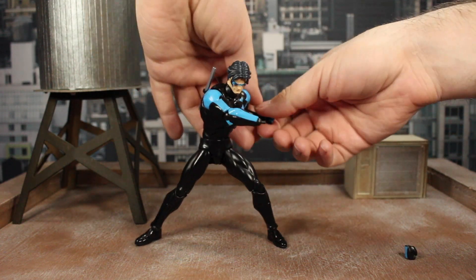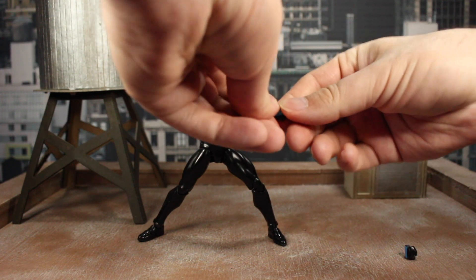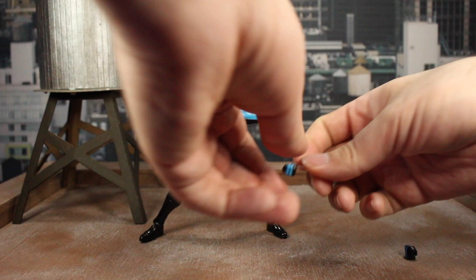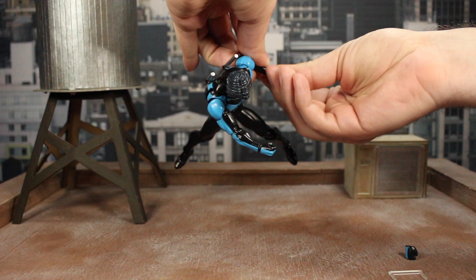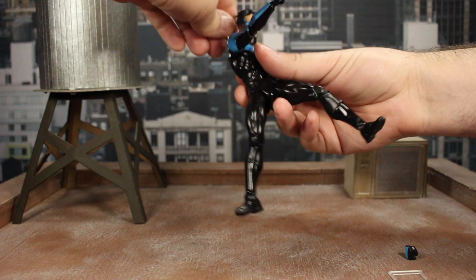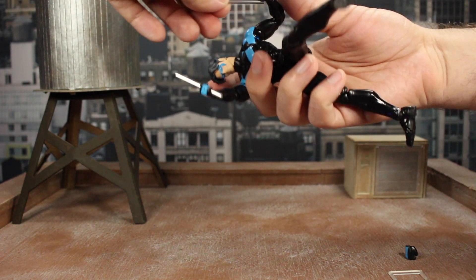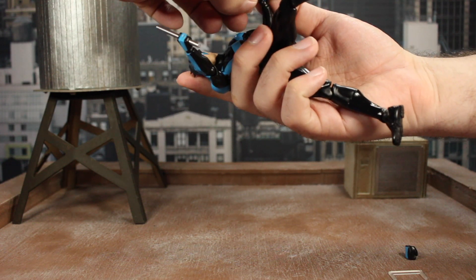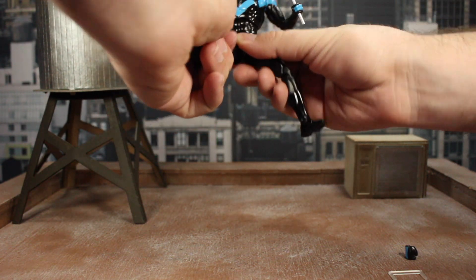We're going to switch out these hands for the baton holding hands so we can get him into a fighting stance, because I really like to utilize the batons — I feel like he uses them a lot when he fights. Let's get those on here. Then we're going to pull the first baton out and pop that in there. Take the second one out and pop it in like so. A lot harder to get those in there when you aren't directly in front of it and you have a camera between you and it.